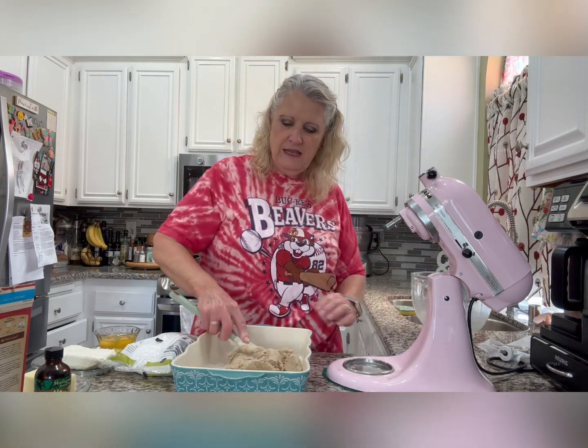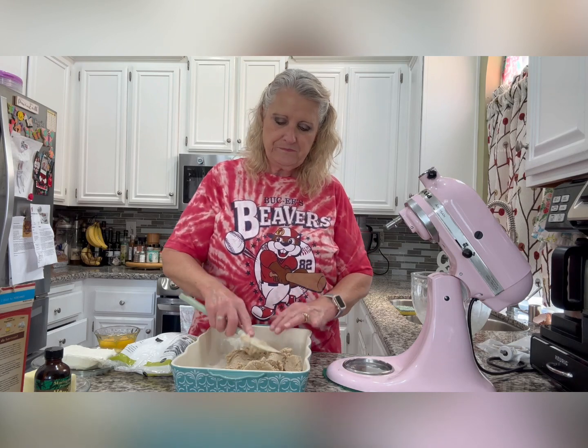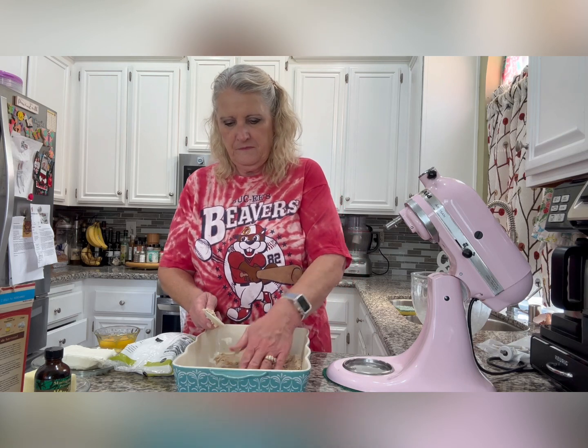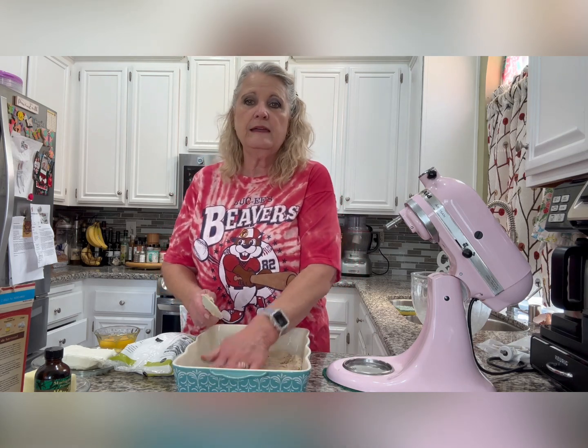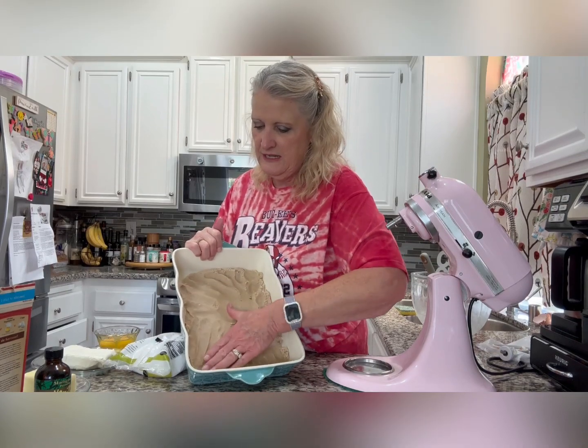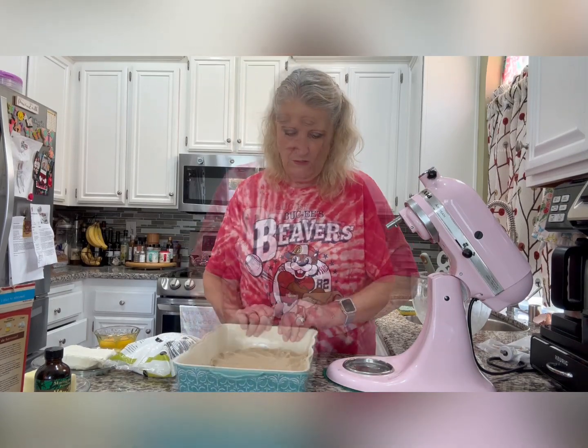Now spread the crust mixture evenly into the bottom of the pan. I'm using my hands, just pressing it with my fingers and getting it spread in there evenly until the bottom is fully covered.